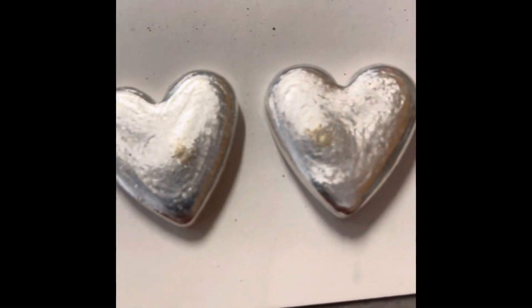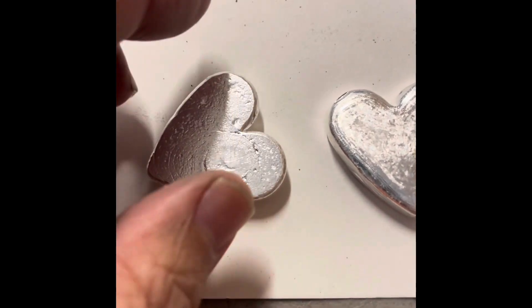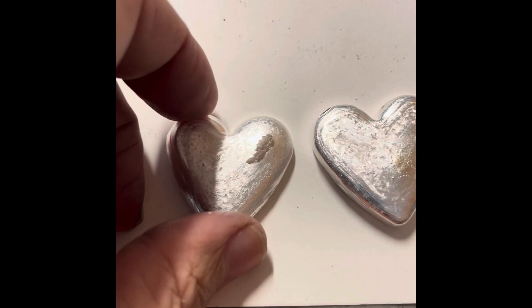Hey everyone, welcome back. I had an order for a custom heart, so I decided to make a few so the customer had choices. As you can tell, these ones have not been cleaned yet. These were just recently poured, and I got to do some work on them.